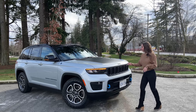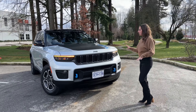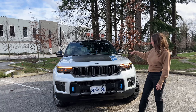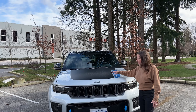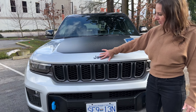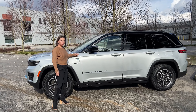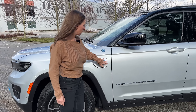Of course, we have the iconic seven-slot grille. The Jeep Grand Cherokee body style was completely redesigned for 2022, and this is the 2022. The Trailhawk trim gets these cool blue Trailhawk badging on the front. We even have blue wrapped around the Jeep badging here, and that blue is to represent the 4xe. We have the blue on the trail rated badging here as well.